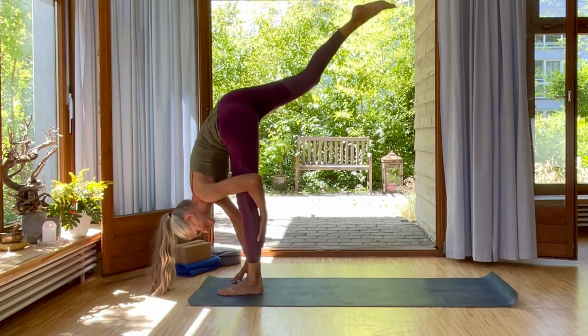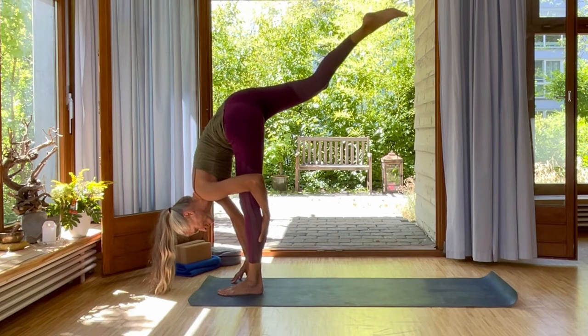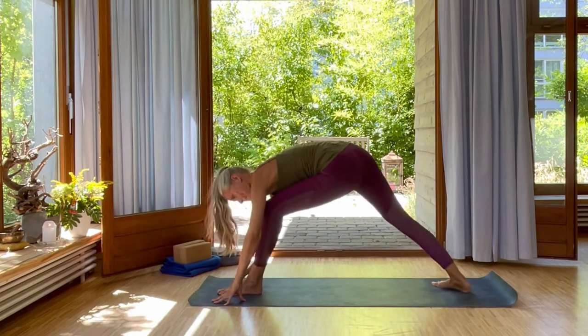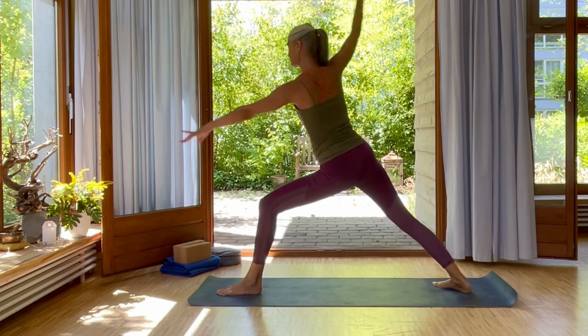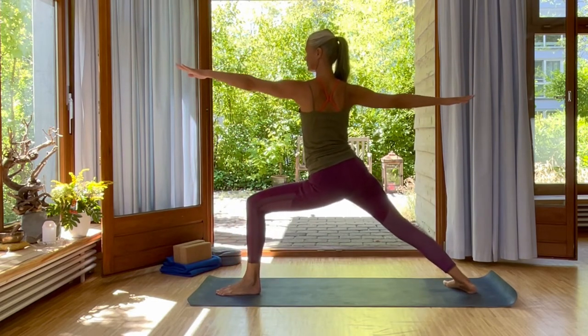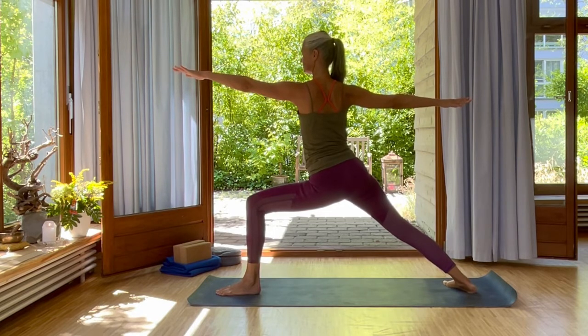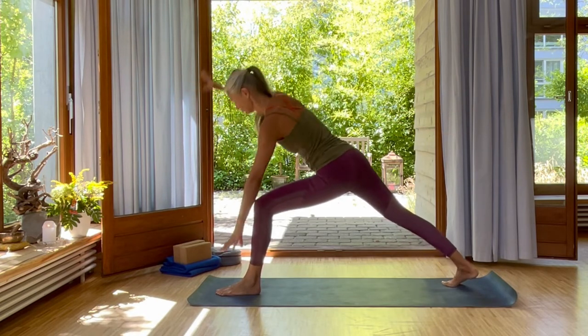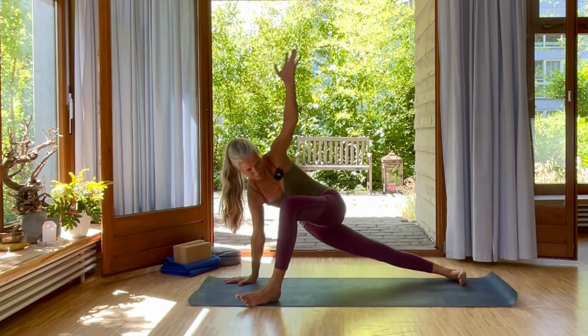Exhale, your left hand to the calf, pull yourself in. Then inhale, step your right foot back and swing up into warrior two. Exhale, come deeper into this position. Virabhadrasana two. Inhale and deeply exhale. Inhale, cartwheel back down. And exhale, swing open.